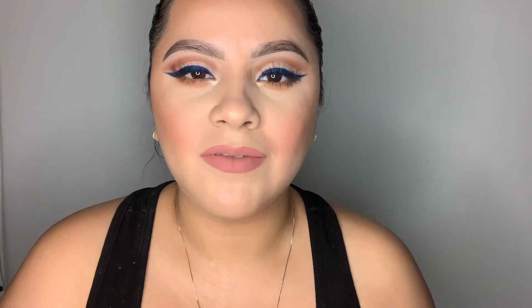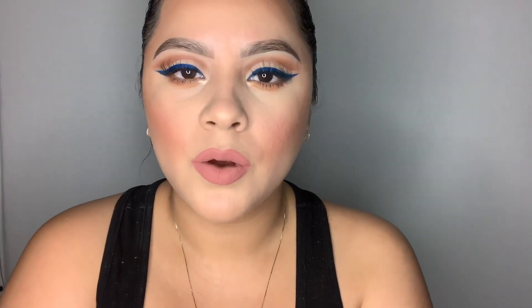For the lips I went in with a nude per usual — Truffle from Dose of Colors. That is the final look, you guys! I have been loving this; it's been my go-to lately. Let me know what you think down below. These SUVA liners are it — you can't go wrong. This is just my favorite color but there are so many cool ones: neon yellow, neon pink, neon green, orange — really beautiful liners. Highly recommend if you want a pop of color with a liner that won't crack. SUVA Beauty liners are it. Thank you guys so much for watching and I'll see you in my next video!